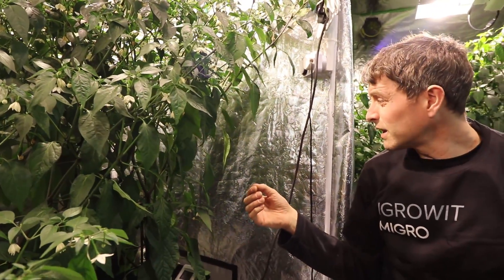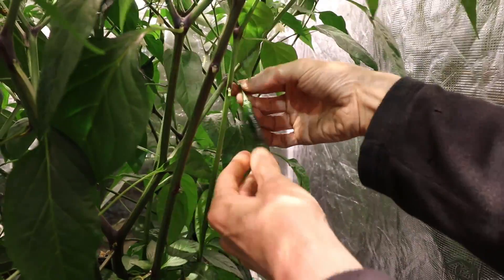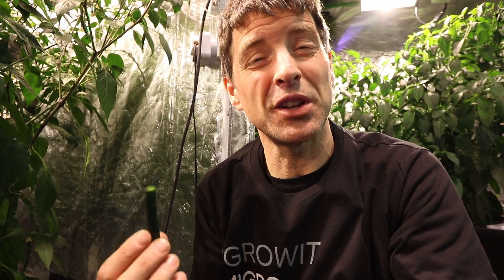So I'm going to do the first taste test here — I'll pick one out. They're definitely going to be too young, but it would be interesting to see what they're like. Definitely tastes like a pepper — not a huge amount of flavor, more of a green flavor. Not chili yet, but they're young, so we'll give them a chance. We'll try them next time.